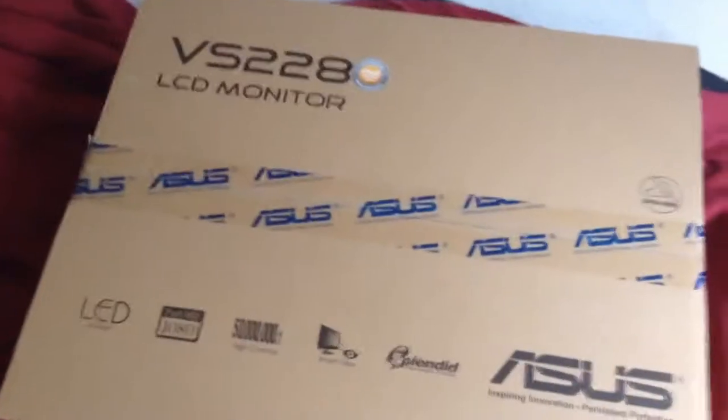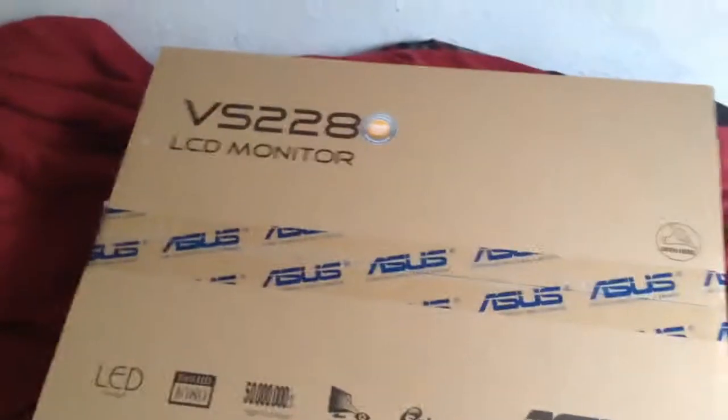It's Frap Nation, and today we are going to be doing an unboxing of the VS-228 Asus monitor. It's not a very good intro, but you gotta have this because you want to look cool.